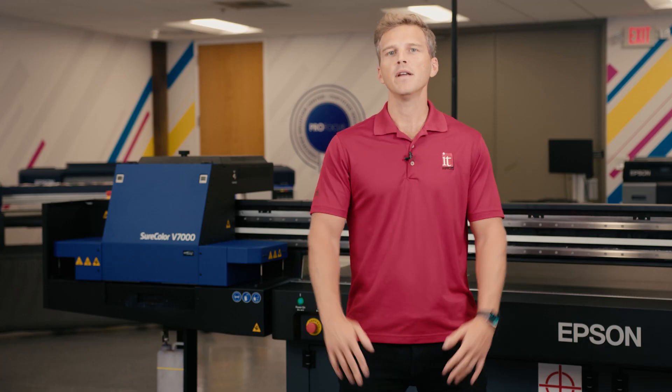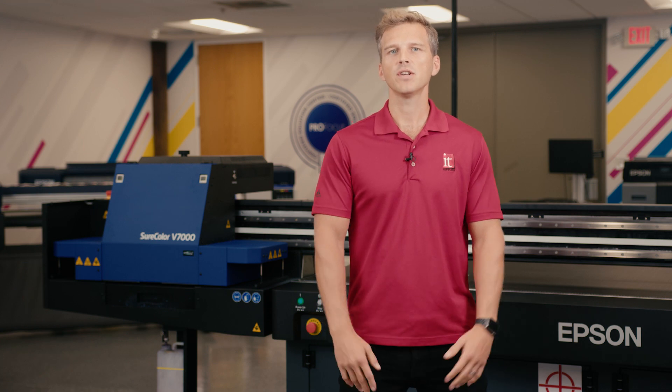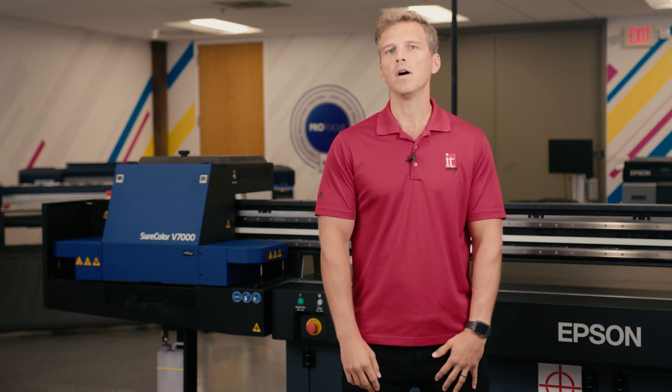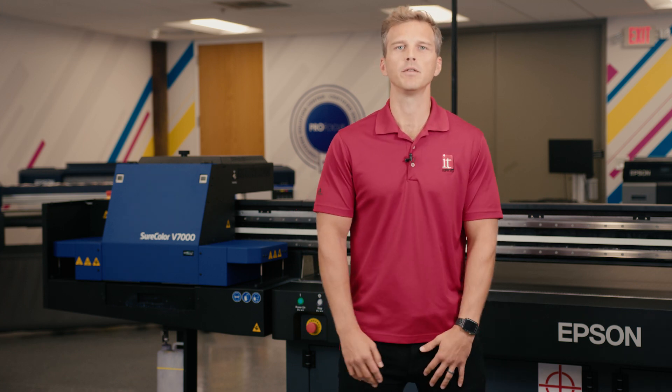Acrylic prints are a vibrant modern way to decorate a wall or space. The high gloss finish and the three-dimensional depth of the image is really striking. When you see a quality acrylic print, you understand why customers are willing to pay such a high price to put them on their walls.